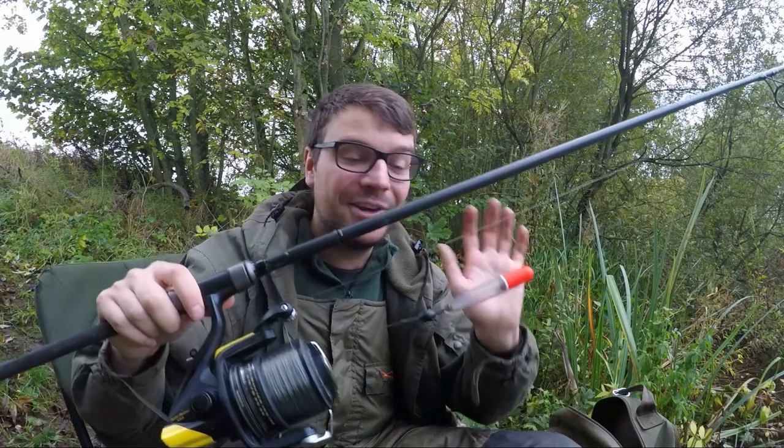Good morning, welcome back to the Dangos Outdoors YouTube channel. If you're new around here, have a think about subscribing. Today you found me on a little pond - it's kind of like a natural pond. If you've been following my fishing recently you'll know I've really been struggling, and today I just want to come out and get some bites. I've got some maggots, I've got some worms, also got a pike rod. Thanks for tuning in today, let's hope we catch.